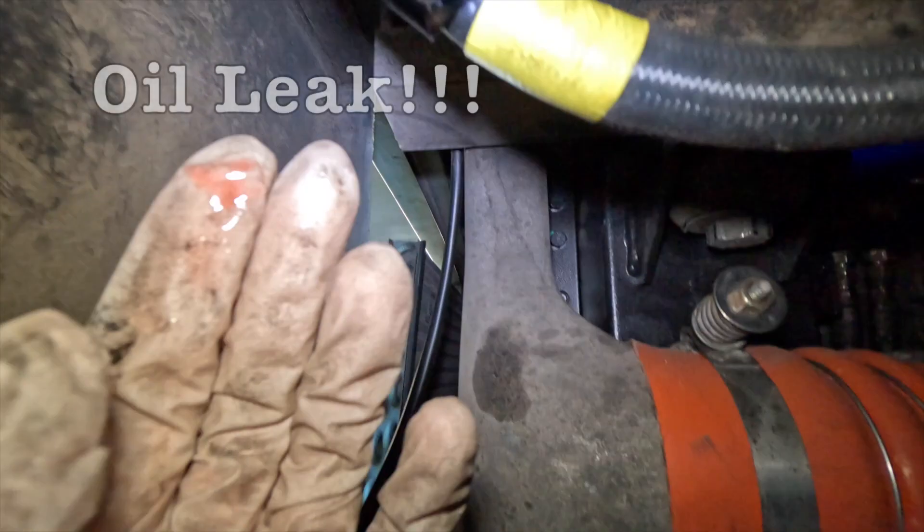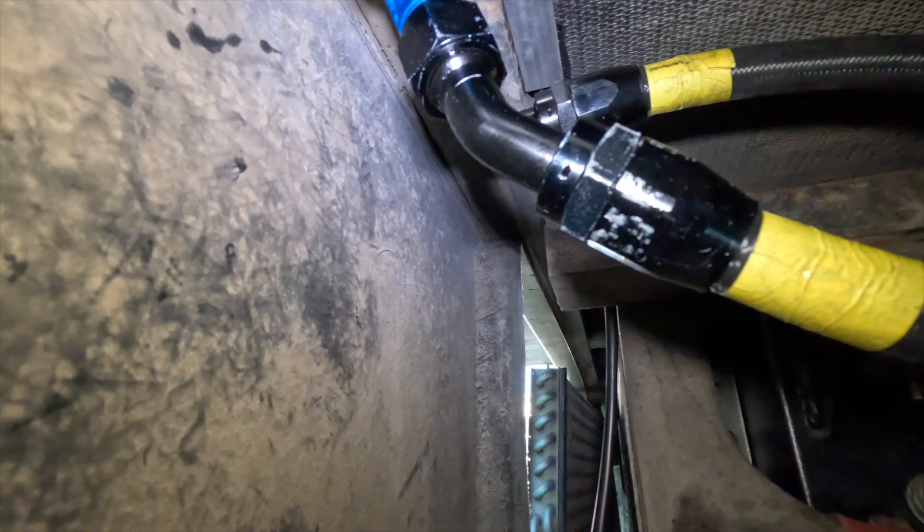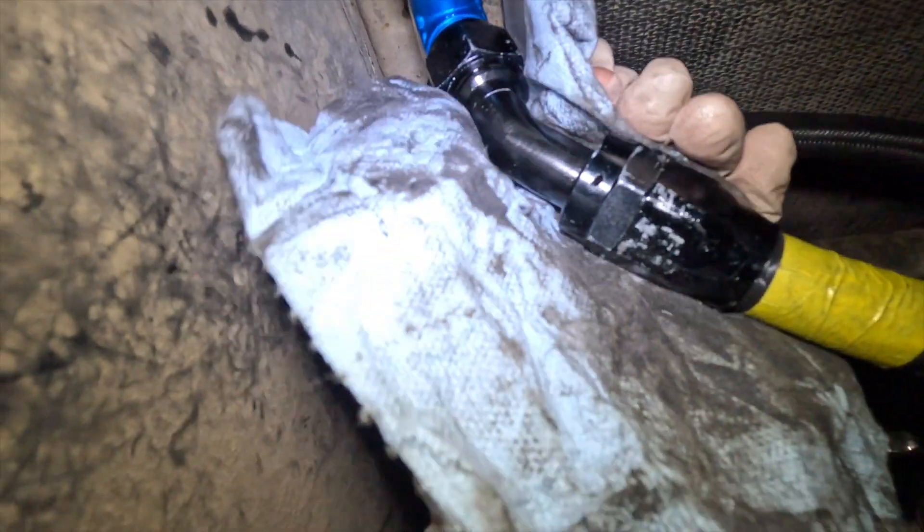It turns out this joint is still slightly leaking here. Let's see if there's anything I can do. I just tightened it a little bit more. If it still doesn't work, I might have to replace this joint again.